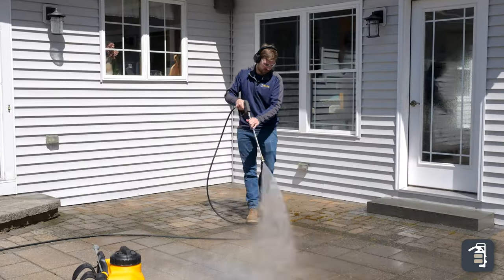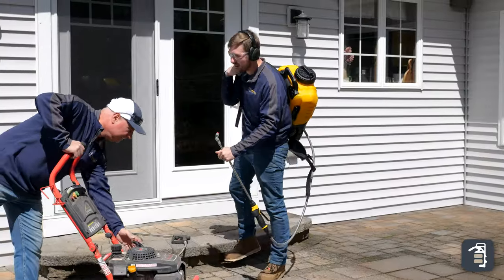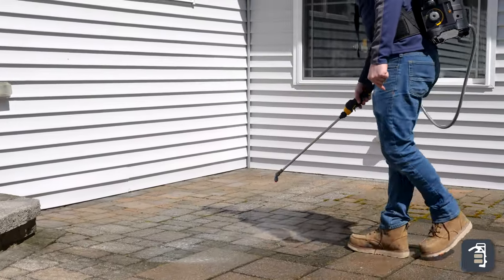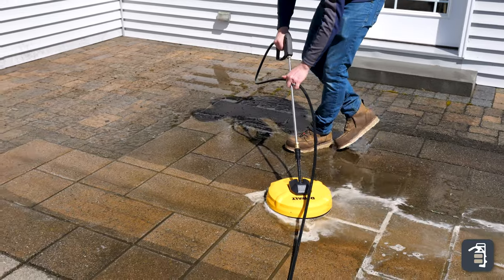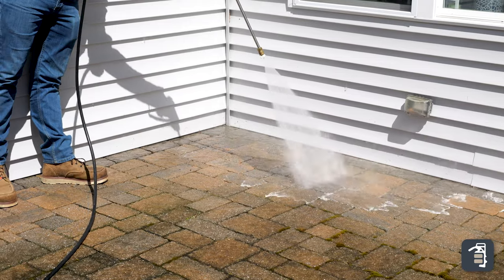You're going to want to wet the surface first so that way it doesn't impregnate into the surface too quickly. Then we're going to take it, spray it on lightly, and then pressure wash it off. You don't want to use more than a 15 degree tip — generally you want to use around a 40 degree tip.